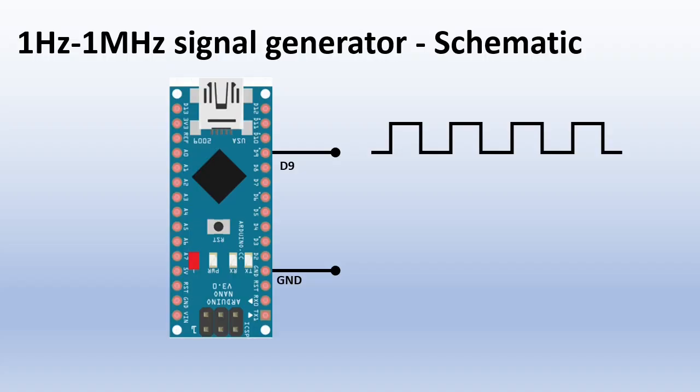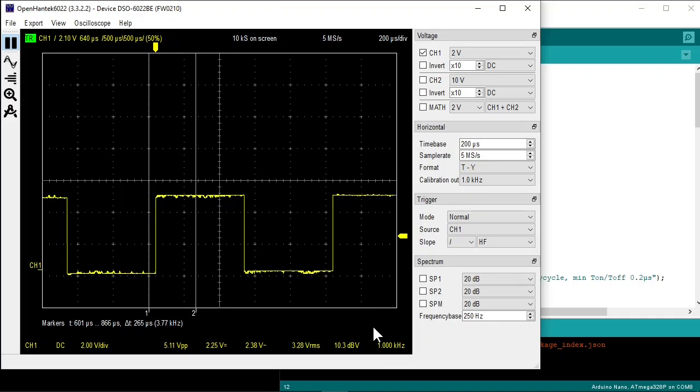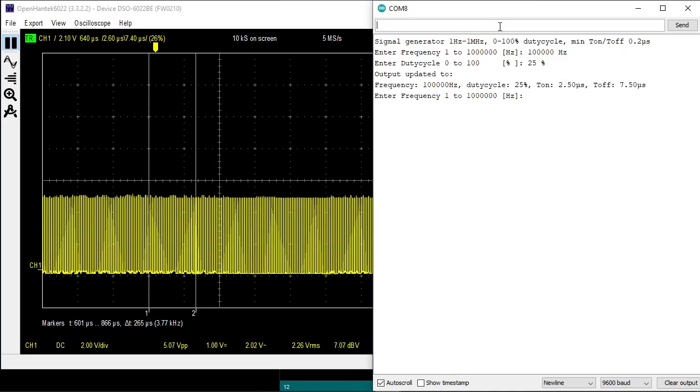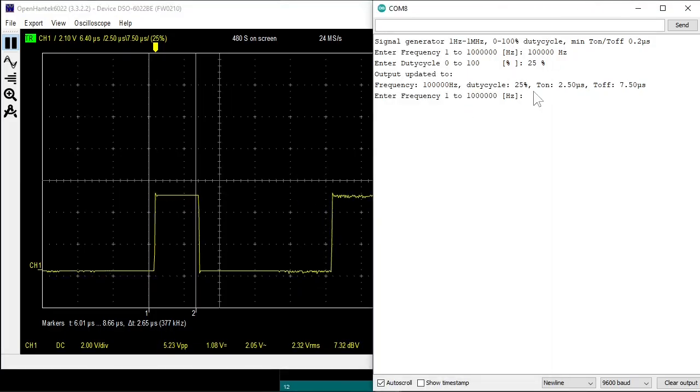Let me first show how to use it. Here you see the signal from D9 on the oscilloscope. The startup default is 1 kHz 50% duty cycle. Now I open a serial monitor at 9600 baud in the Arduino IDE, and you are welcomed to enter the frequency. Let's enter 100 kHz and a duty cycle of 25%. Now the signal is 100 kHz and the duty cycle is 25%. In the serial monitor you see that the on time is 2.5 microseconds and the off time is 7.5 microseconds.